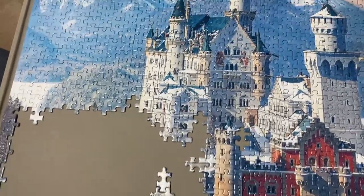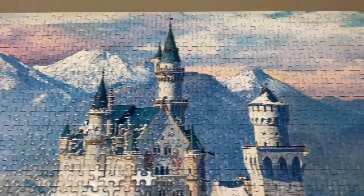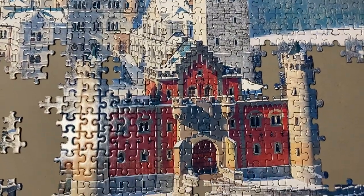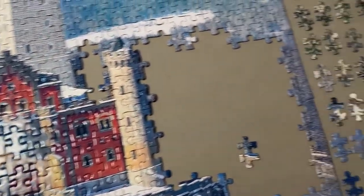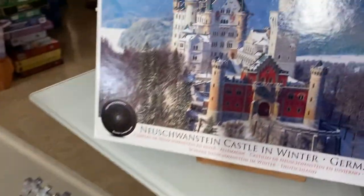As you can see, the mountains and most of the castle are now complete. The remainder of the puzzle is mostly the trees on each side of the castle. This will probably be the most challenging part because there's not a lot of specific detail to pick up — it just all kind of blends in together.